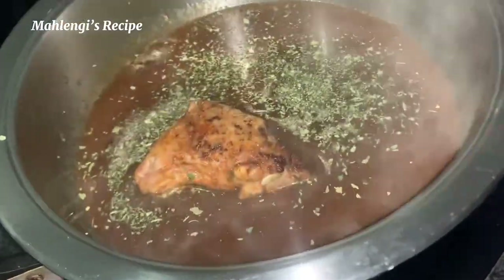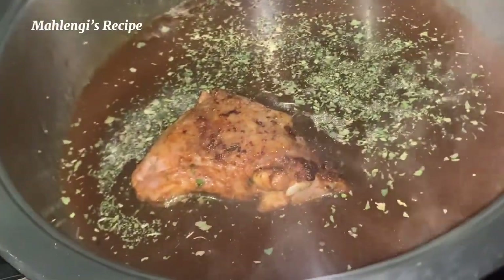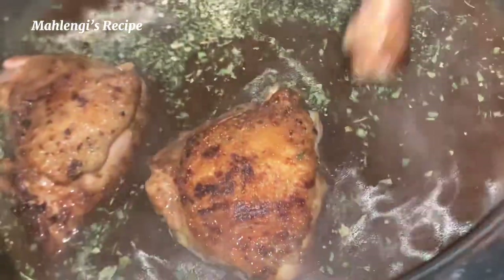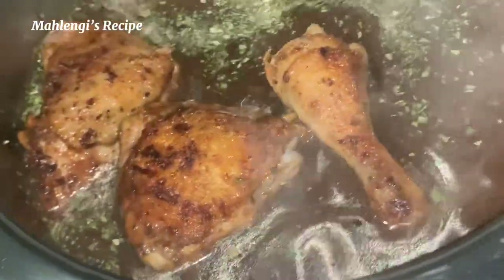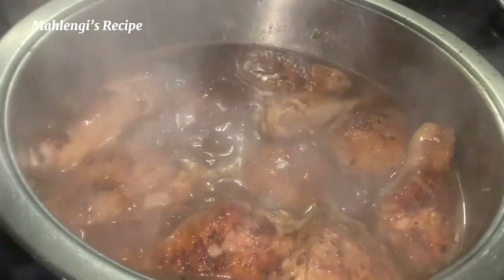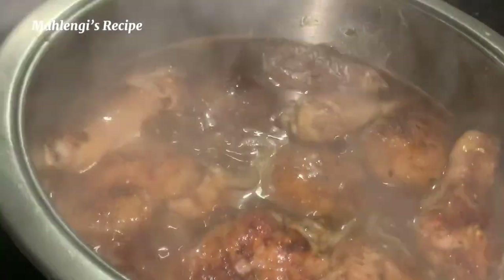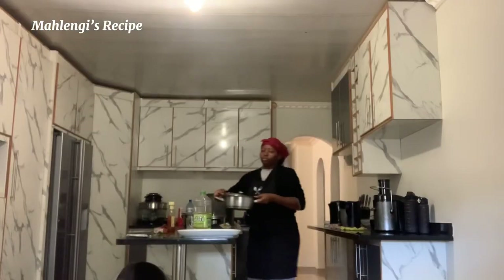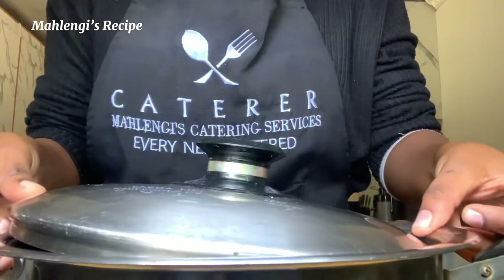Make sure that you add enough water because as you can see the chicken is not well done yet — you still need to process it. After this, add your chicken in and make sure you boil everything nicely for at least 30 minutes. Depending on your stove settings: if it ends at nine, put it at seven; if it ends at six, put it at four. Let it cook nicely.